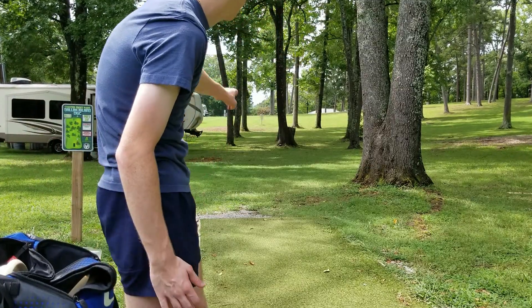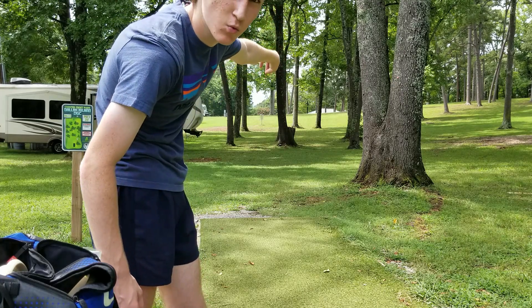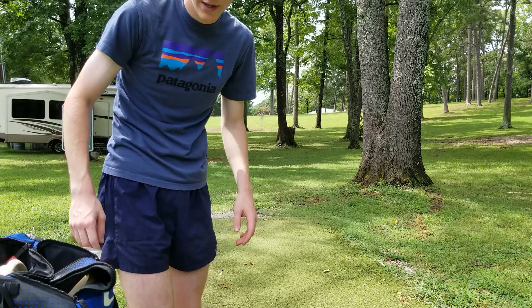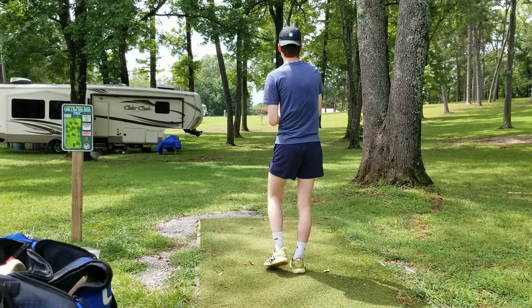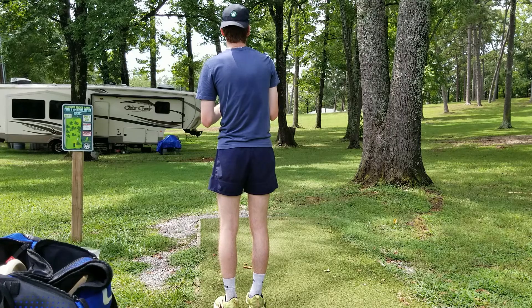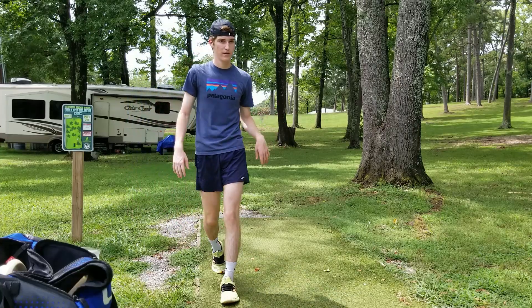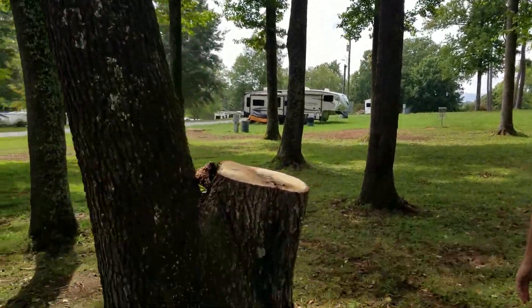More trees cut down. Right-handed players — that hyzer gap is wide open now, just as open as the lefty hyzer or the forehand. This hole plays a lot easier than it used to. I'm going to go ahead and play the forehand line. Wide open, nothing in the way anymore. Previously on this hole, if you were a right-handed player and you didn't have a good backhand or a good forehand, you couldn't really count on getting this hole. But they have right here cut off, which opens up this line a whole lot more. Some work being done, opening up the course, making it play a bit easier.